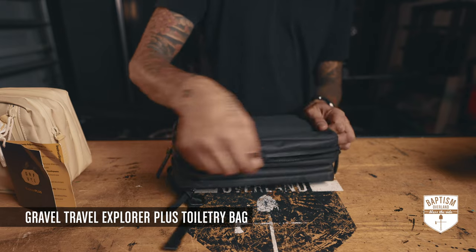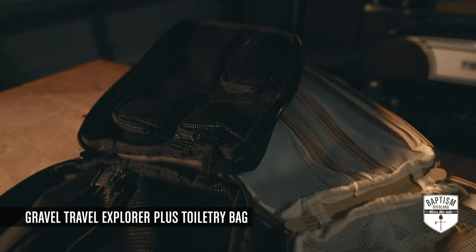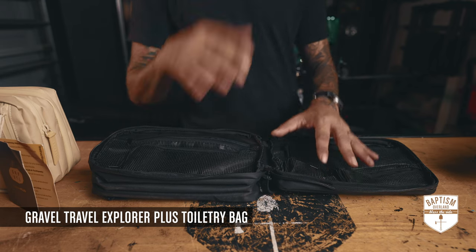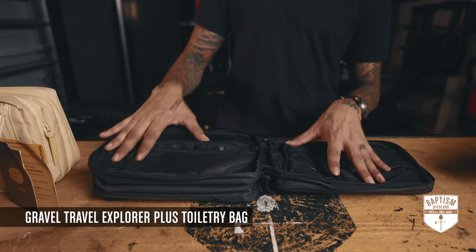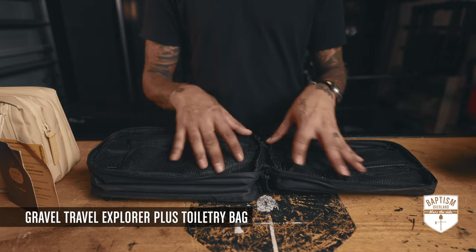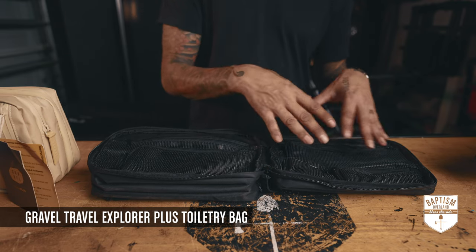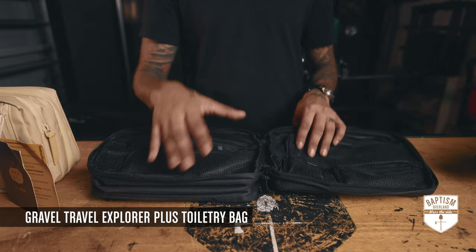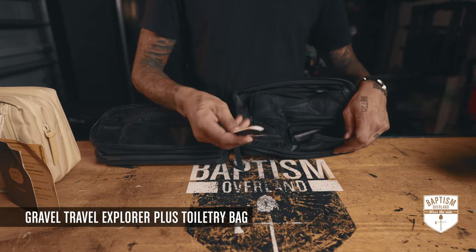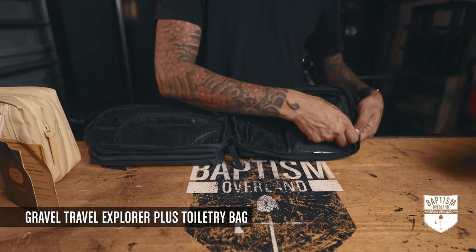The way this opens is a clamshell style. It has a lot of organization inside, which is both good and bad — good for having space for all the different little items, but sometimes I also like something where I can just use it as a dumb-all and throw everything in. Right here you have a small pocket for tweezers, files, nail clippers, and whatever small items.